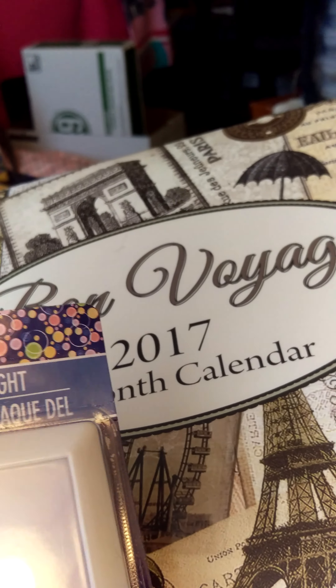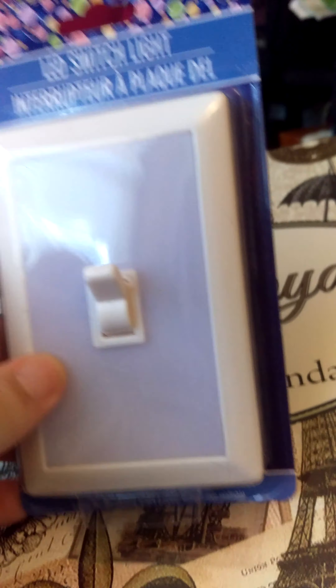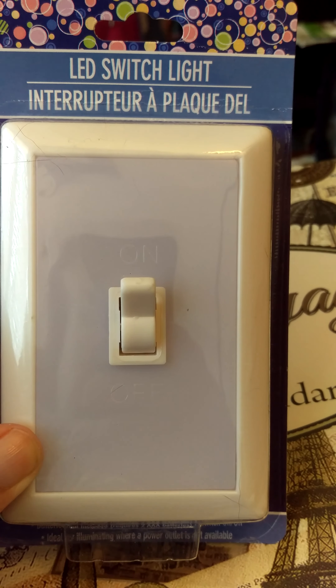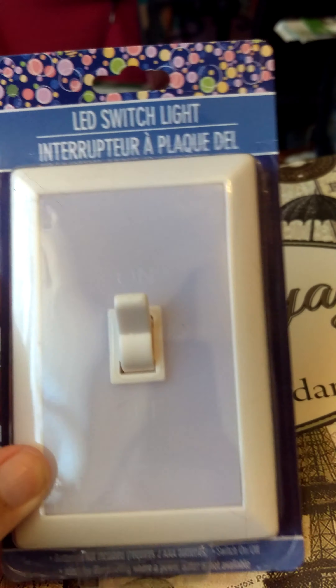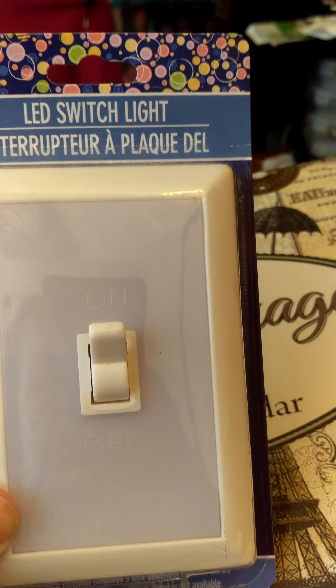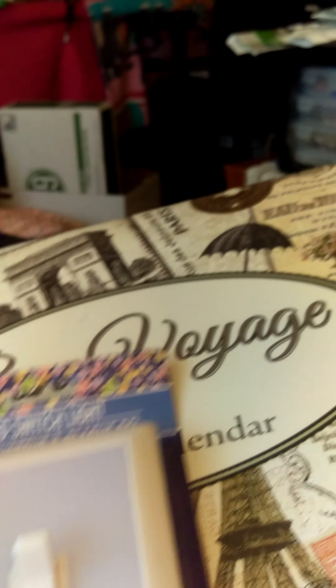I also found one of these LED switch lights. I've heard good reviews from several different people that got one of these, so I thought I would give it a try.